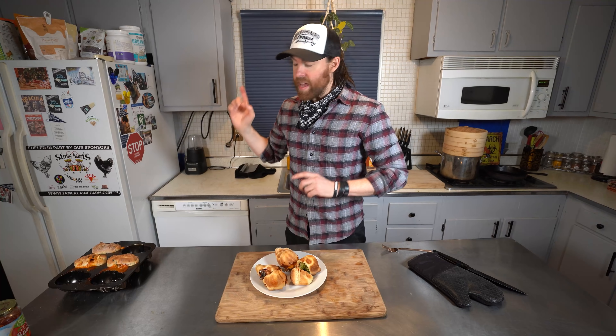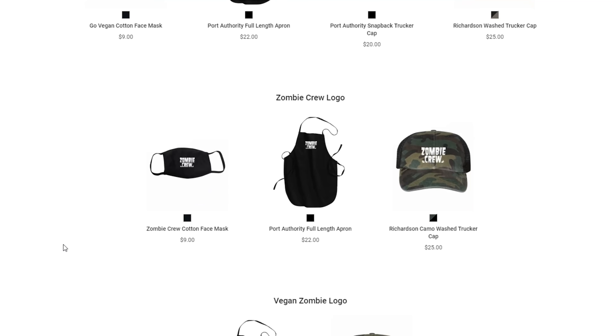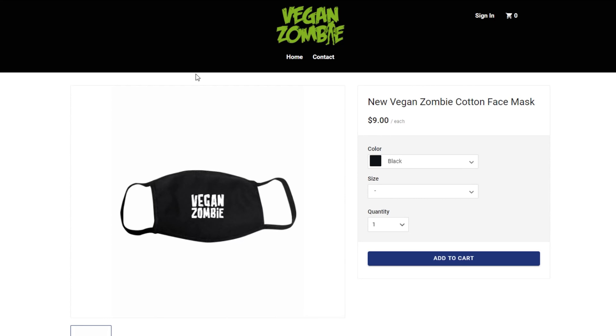Halloween pizza skulls - you saw it first on the Vegan Zombie channel! I hope you liked this video - let me know in the comments below if you try this out. I also want to let you guys know I now have some new merchandise on my site - I'll link that below. We have new Vegan Zombie masks, hats, and aprons. A huge shout out to my patrons - thank you so much for your continuing support. Thumbs up the video, share it, don't forget to subscribe, watch out for zombies, and I'll see you guys next time!